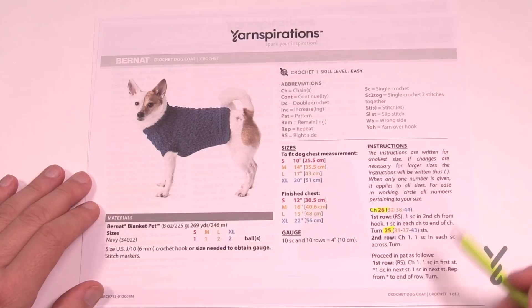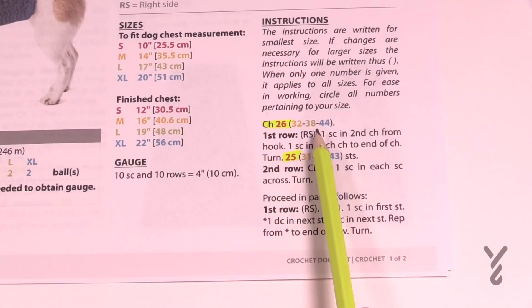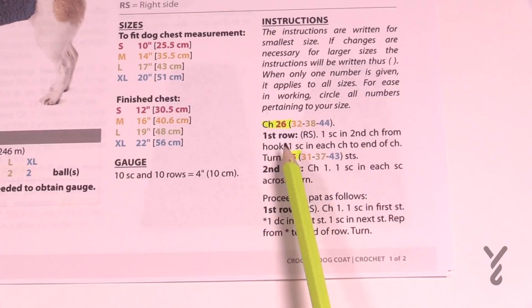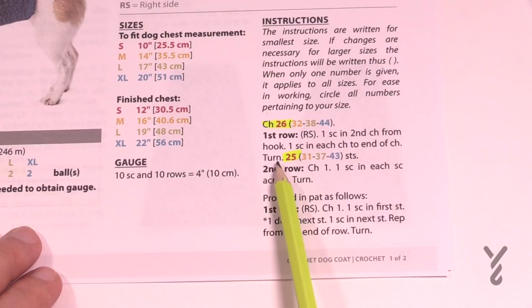We're going to go through the instructions quickly. I have some highlighting done — I do that for myself when things get complicated. In pattern reading there are four different dimensions with color coding that matches the sizing. When it gets complicated with so many numbers, I like to go through the pattern in advance and highlight the numbers I'm looking for so they jump out at me. For small, medium, large and extra large — when it says the chain, choose the size and follow the instructions.